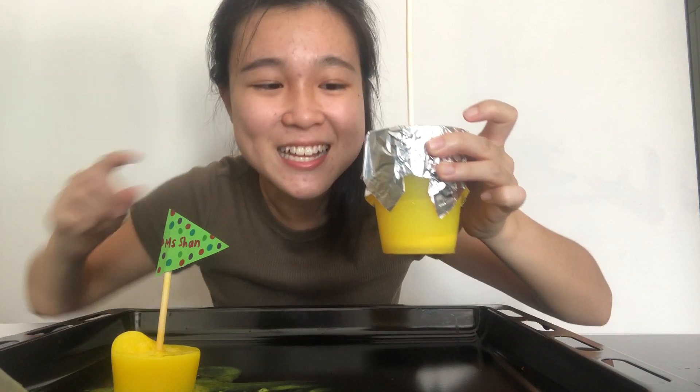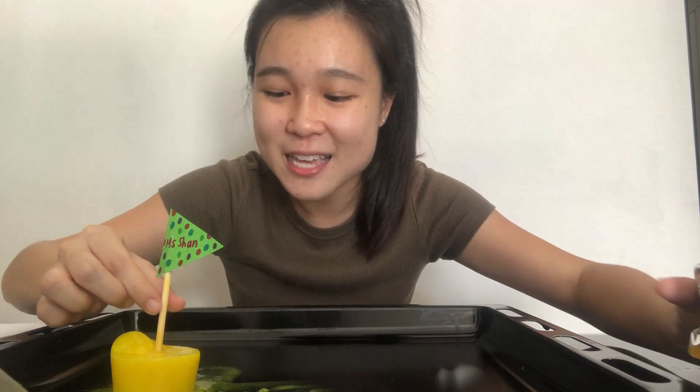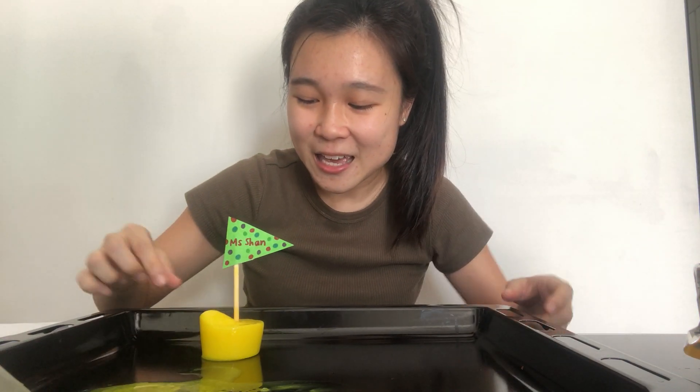Then we are going to put this in the freezer so that the water can freeze into ice. Because I know it will take a long while to freeze, I've made one a day before, and this is how it looks like. You can also make a sail with mommy and daddy, decorate it with your name.